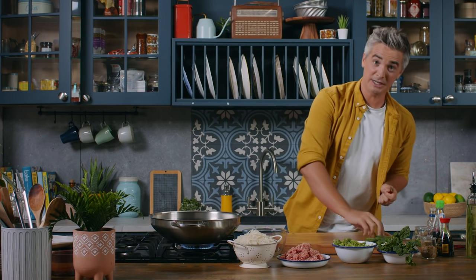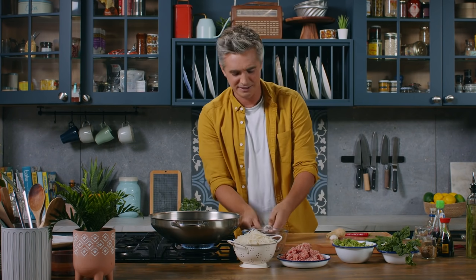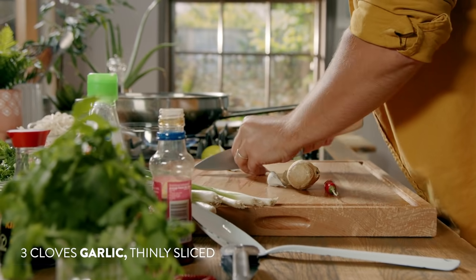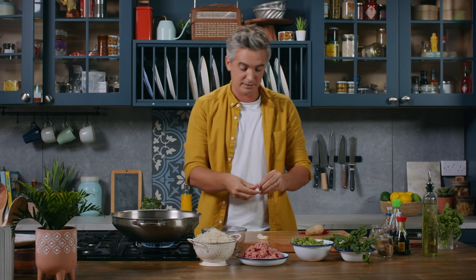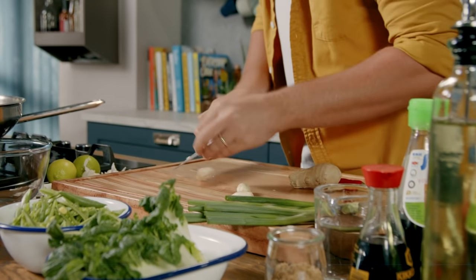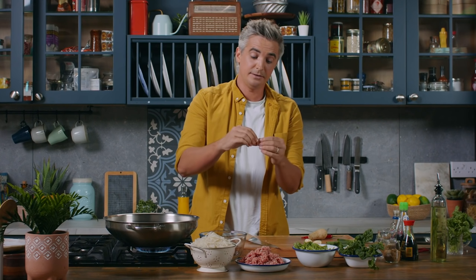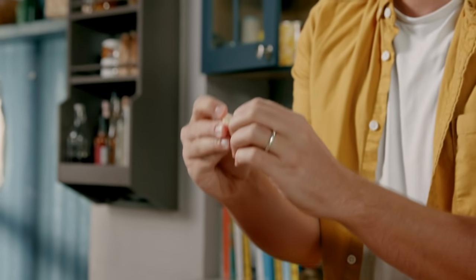We're going to start off by chopping our chili, ginger and garlic. These are flavors that just instantly electrify your dish. So I have three cloves of garlic. I'm just going to take the skins off by chopping the ends of them and then smashing them with a knife. This is the easiest way to get that papery skin off. I've tried many different ways — putting them in a bowl, shaking them — all the different things they say on the internet. It's all nonsense. That's the quickest way, I can promise you.